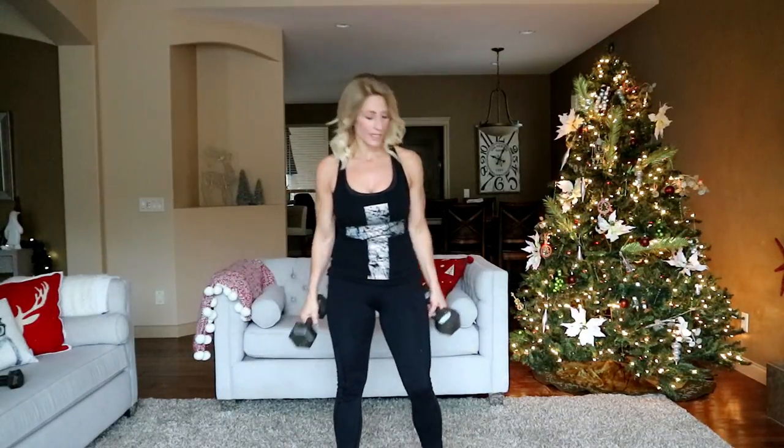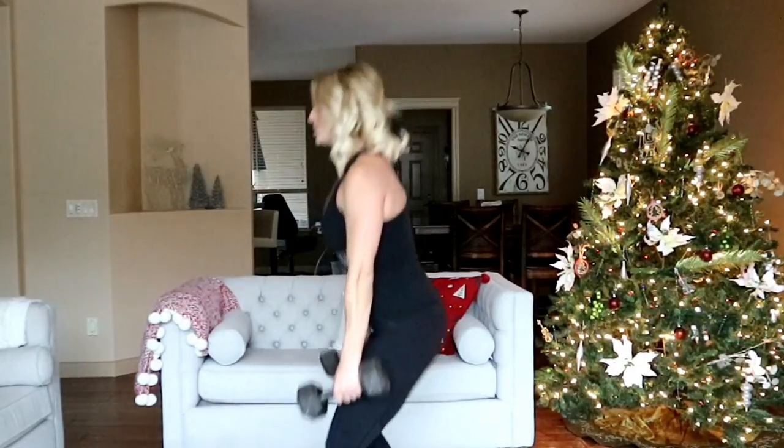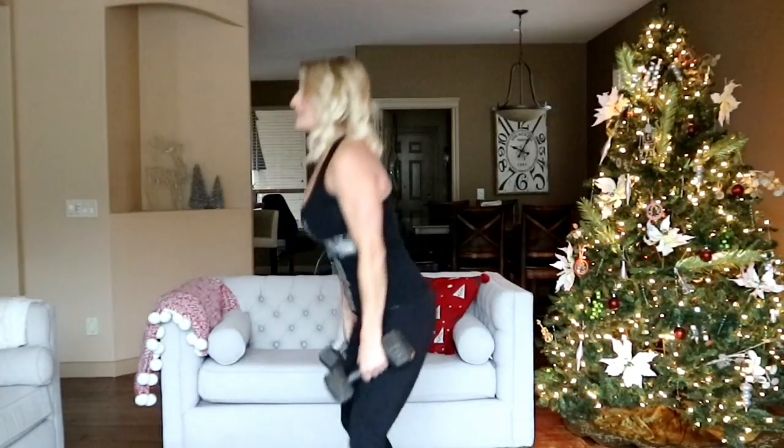Coming up next: suitcase squat. Heavy weights by your side — I have two fifteens. Squatting straight up and down, pushing through the heels. The name of the game here is to stay tall, don't bend over. From the side view you can see how tall my chest is — bending forward would be wrong. Stay tall, drop your butt down.